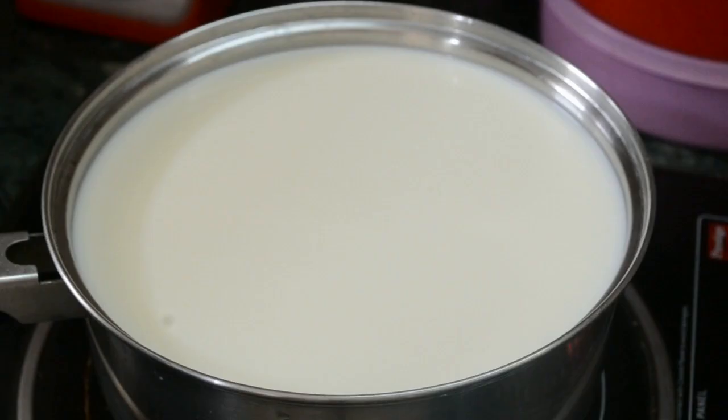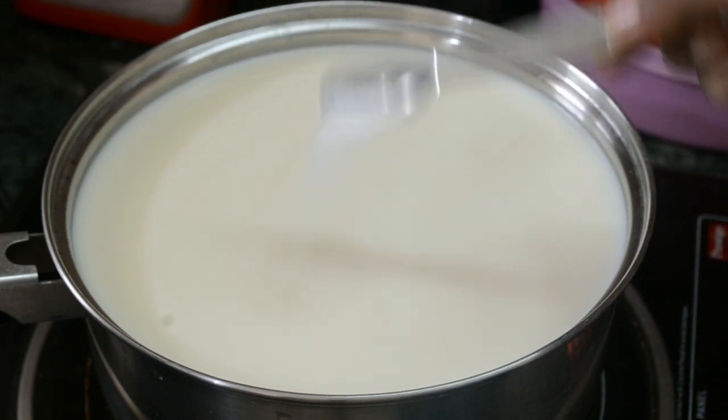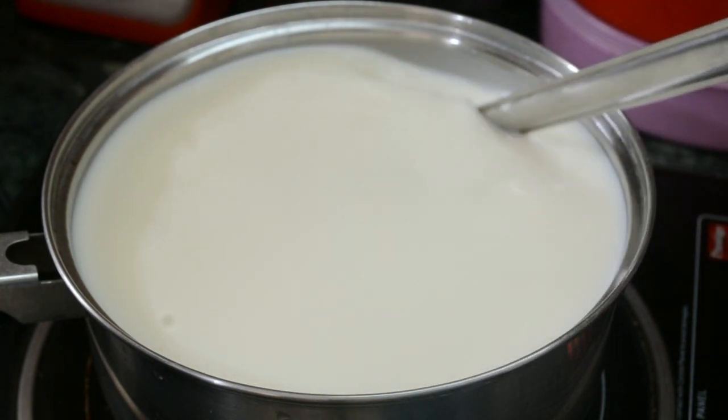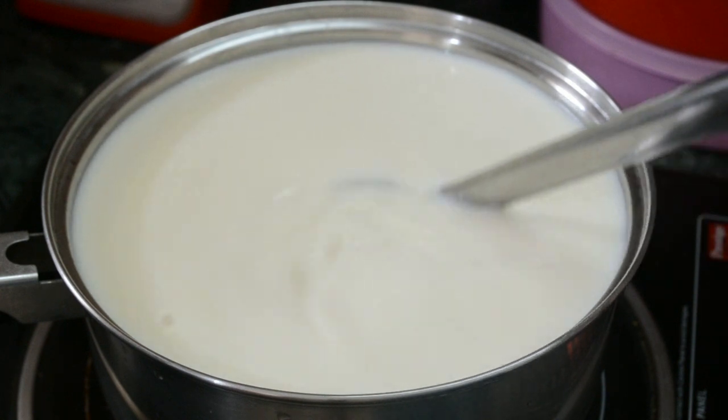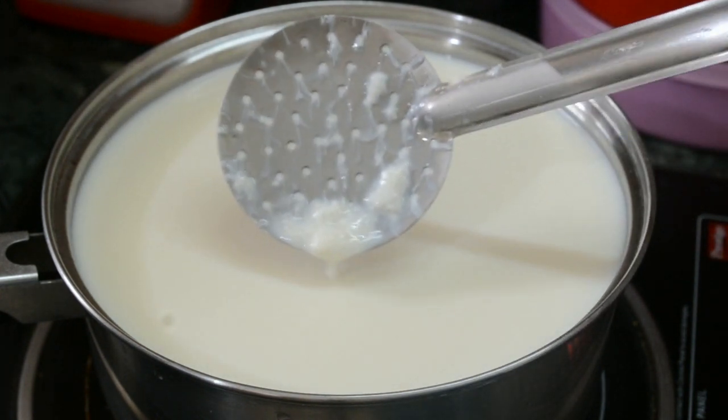First, to the milk add citric acid and mix it well until it dissolves completely. I can see that the milk has started curdling.